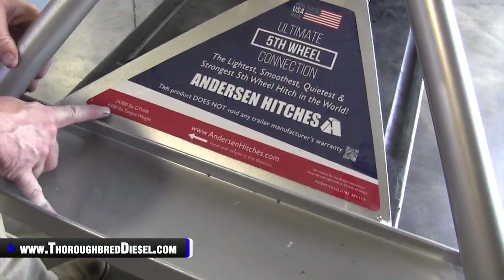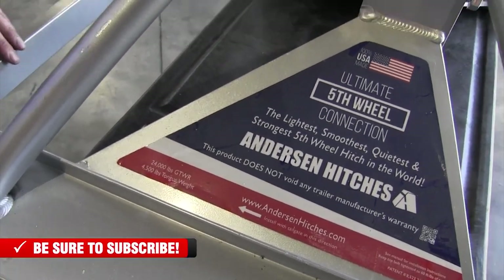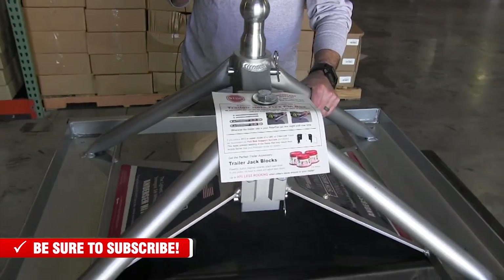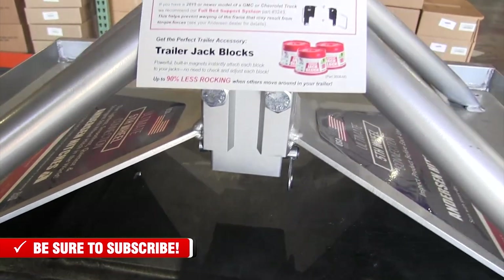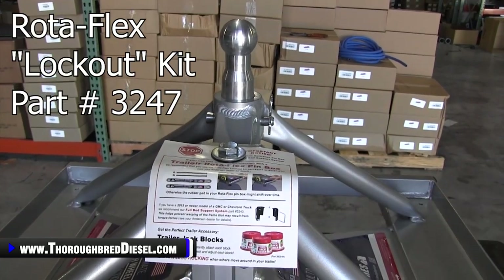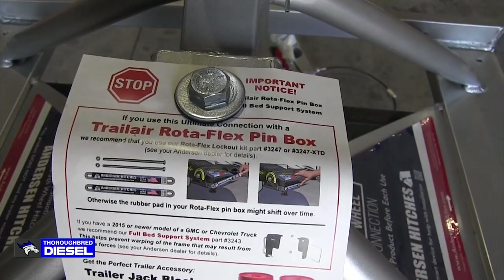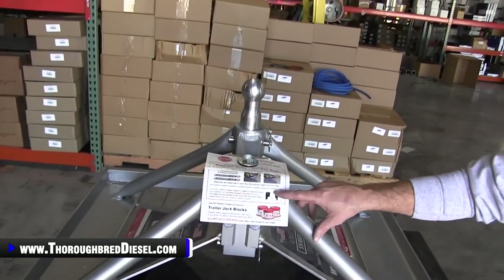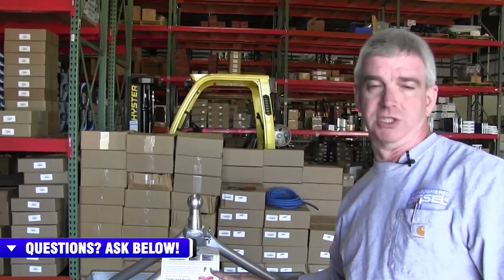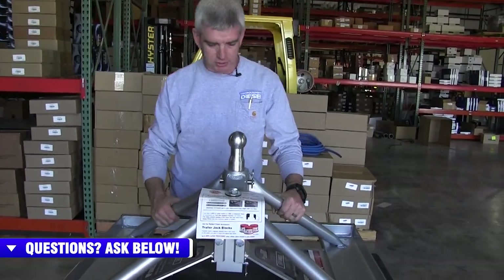This is a 24,000 pound gross trailer weight hitch with 4,500 pounds of tongue weight. That's going to cover most of your fifth wheel campers that are out there, though there are some larger than that — so make sure that you look at your GVWR. There are also two caveats: if you have a Rotoflex pin box on your camper, you want to make sure that you get the lockout kit, because the rubber pads in the Rotoflex will shift over time as noted in the instructions. Also, for 2015 and up Chevrolet or GMC trucks, you're going to want to order part number 3243 — that is a full bed support system you'll need to keep the torques of the hitch from causing any problems on your truck. We have those as upsells on the website.